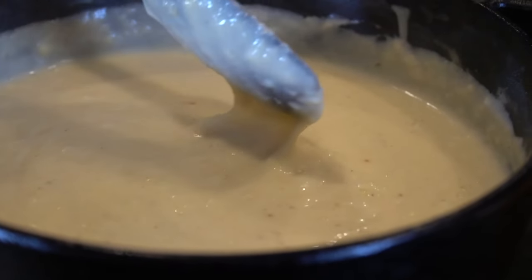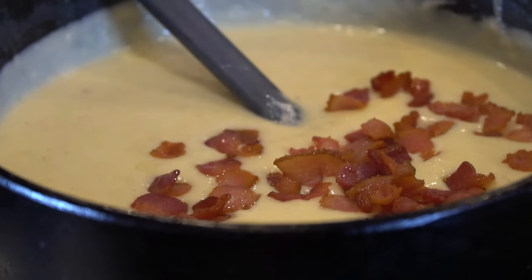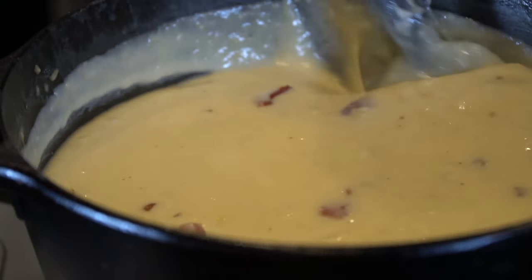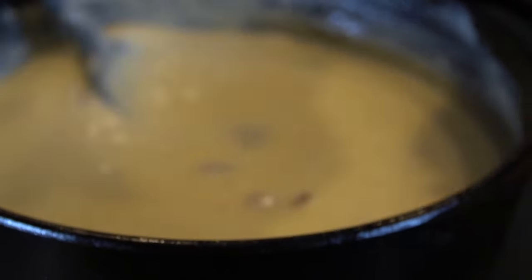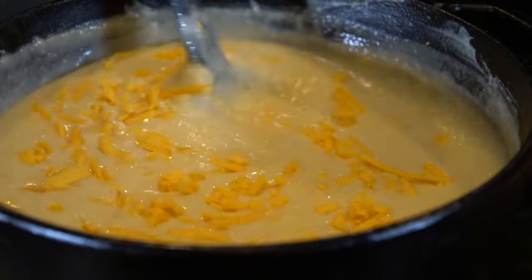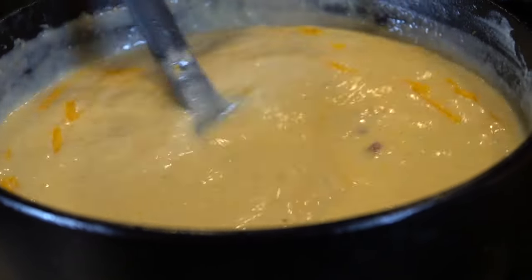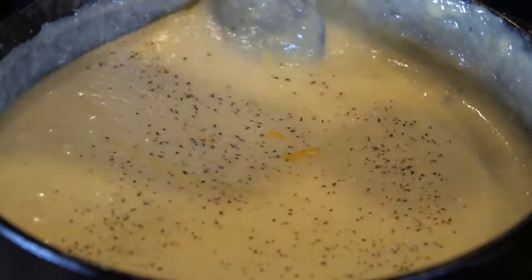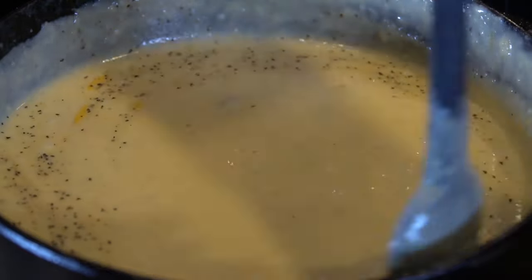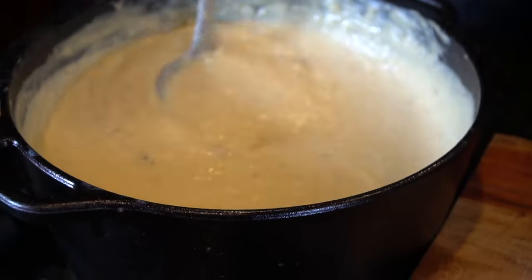Nothing like a good warm bowl of potato soup on a cold day. Working over medium heat right now, we're about to melt in our cheese, but not before we go in with that diced bacon that we fried up earlier. This is definitely a loaded baked potato soup. On low heat, we're going to mix in that cheddar cheese — make sure you save some to plate your dish up later — and just slowly mix that in until the cheese melts beautifully into our soup. Taste as you go and adjust the seasoning to your preference. We went in with a little salt, pepper, garlic, and onion powder. You could add a little hot sauce or cayenne pepper if you want to spice it up.